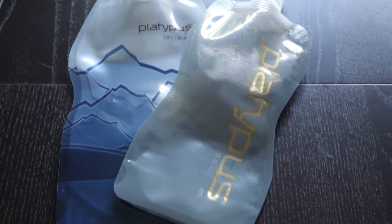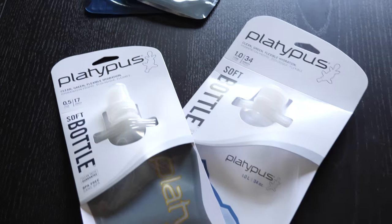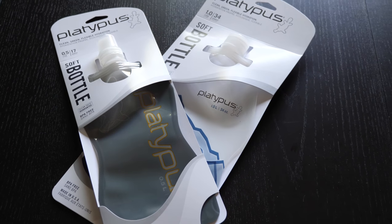Platypus sent us an extra set of bottles, so we're going to include them in another summer giveaway soon along with some other travel items. Stay tuned for more details in the coming weeks. Have you tried the Platypus Soft Bottle or do you have any questions? Please let us know in the comment section below.